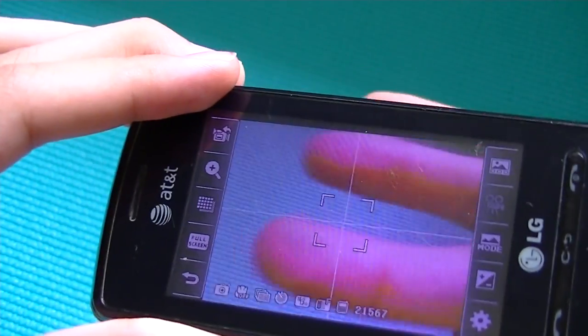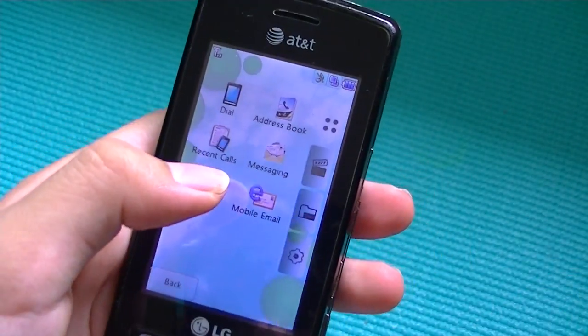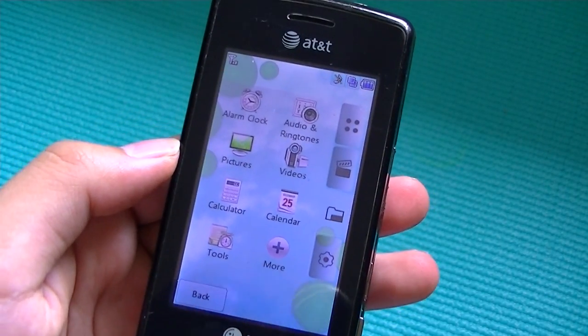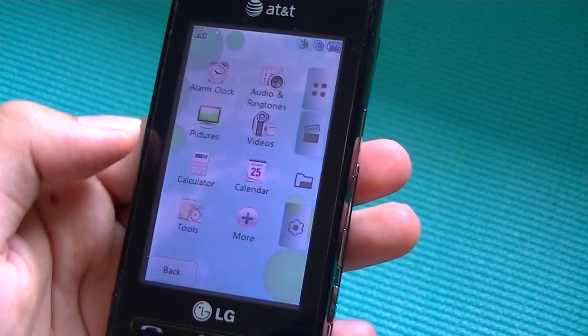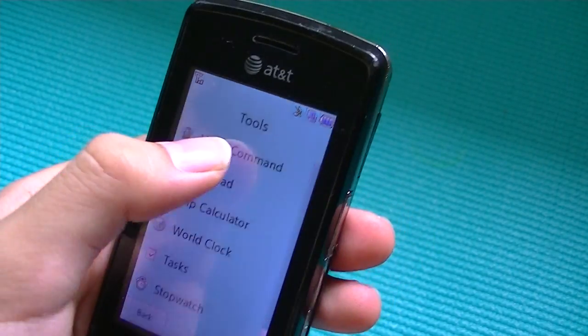There's a symbol grid for centering icons and subjects when taking pictures. The next section is your file manager, which covers extra features like alarm clock, pictures, videos, calculator, calendar, and tools. Under tools, we have things like voice command.